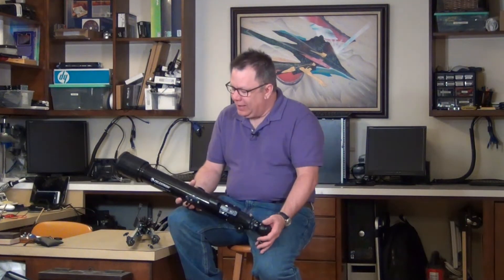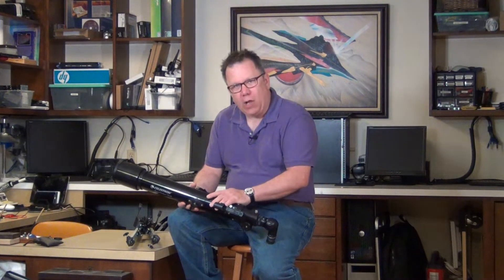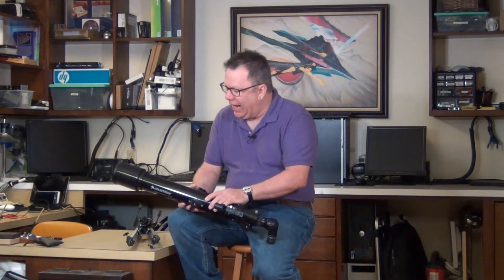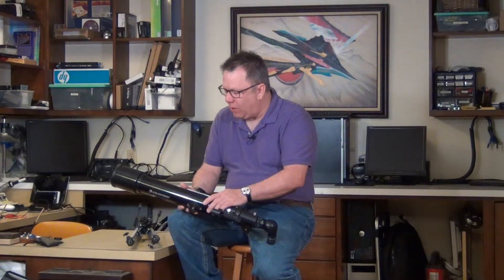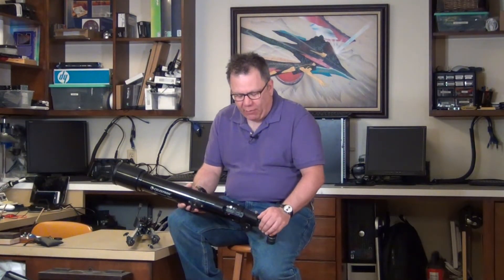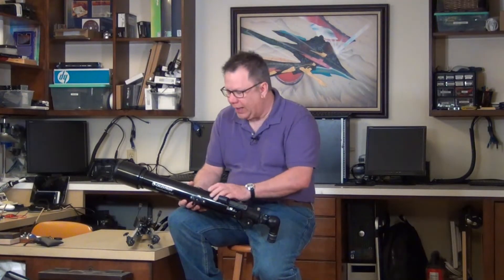This little telescope runs about $70 to $80 online depending on where you get it — I'll put a link below. It is one of the base models from Celestron. They do make some cheaper stuff, but I would stay away from that. This would probably be the lowest level I would go if you're looking for a Christmas present, birthday present, or something like that to give to a budding astronomer.